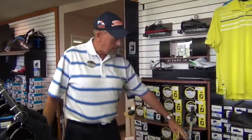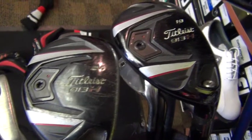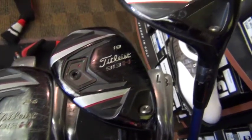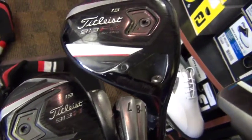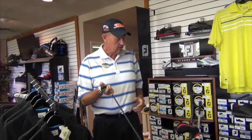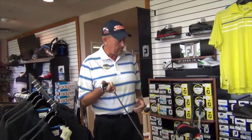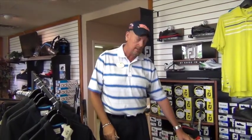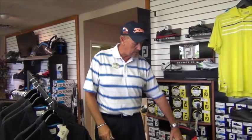I have a full complement of Titleist 913 hybrids and a fairway wood. The longest iron I carry in my bag is a 5 iron. If you're still hitting a 3 or 4 iron, look in the bags of the pros — they're starting to carry hybrids in place of these to hit it higher and easier out of the rough. Consider trying some hybrids; they are much easier clubs to hit. I carry a 3 and a 4 hybrid to replace my 3 and 4 iron.